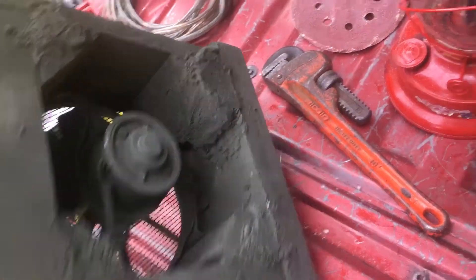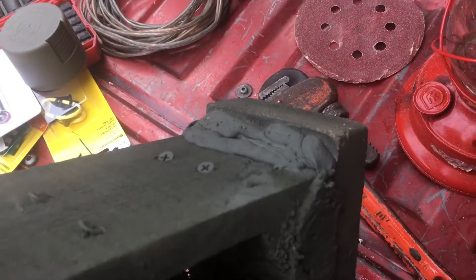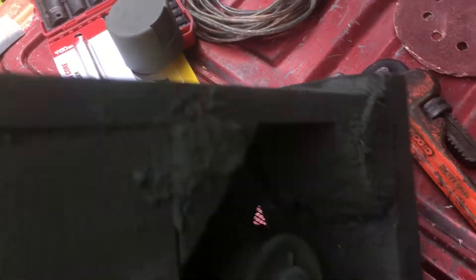I took a sander and sanded all the edges so I didn't get splinters. I put silicone on the bottom gap here because there are screws sticking out even harsher than that.